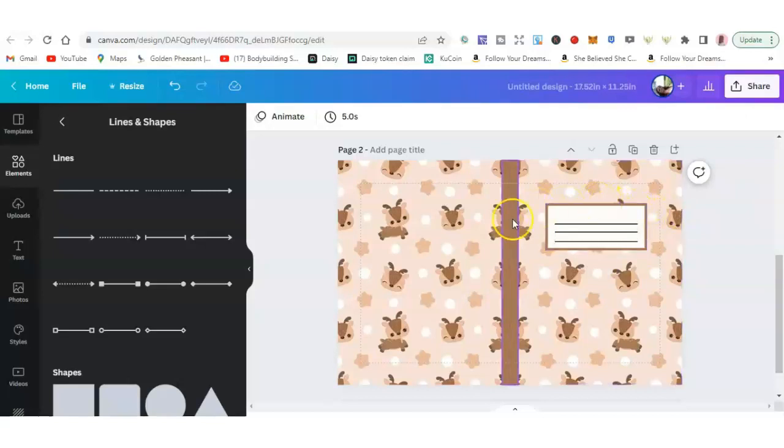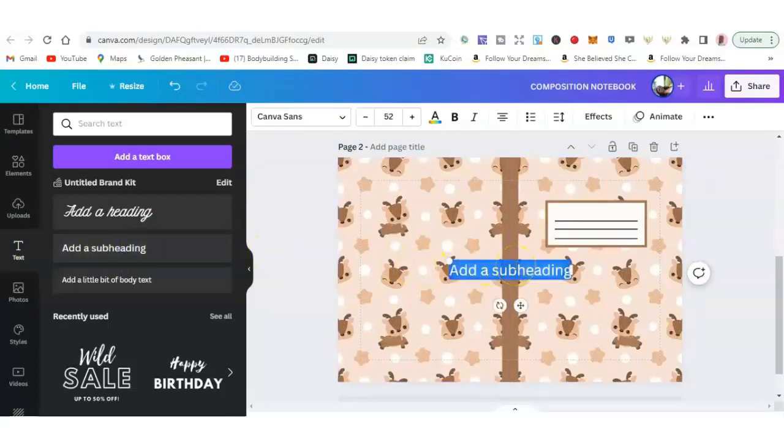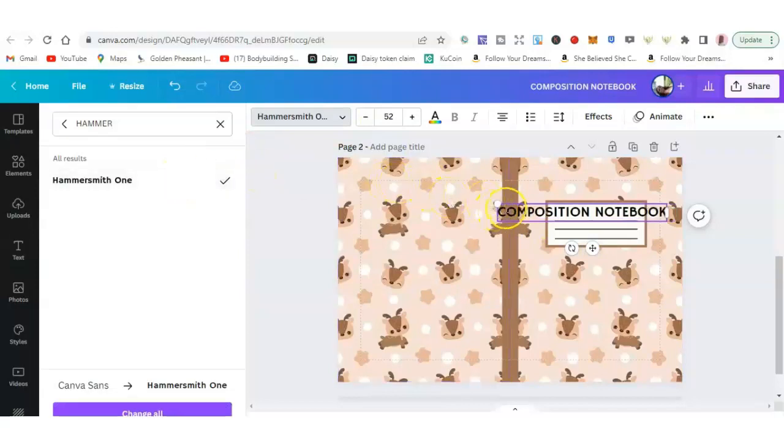We have one more thing to do. Your next step is to add text — 'Composition Notebook' — here on the cover. Go to text, click add subheading, and type 'composition notebook.' I'll take care of the size and font in a moment. The font I like to use is Hammersmith One — let me know in the comments which font you like to use.